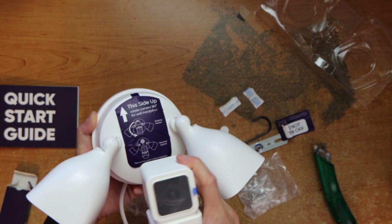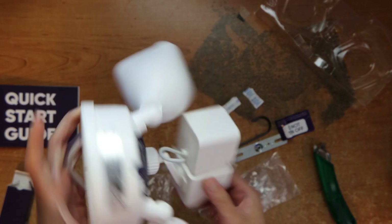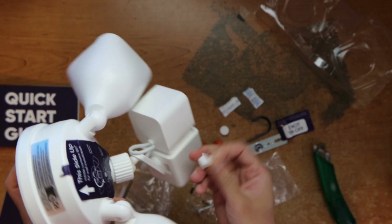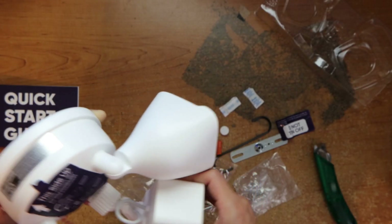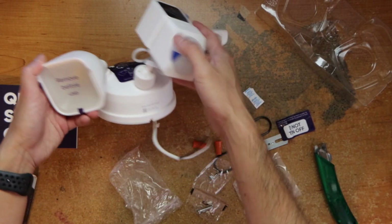We can see the camera so that it's facing up. It's already installed. It has a USB plug here. You need to have another camera. Then the lights.